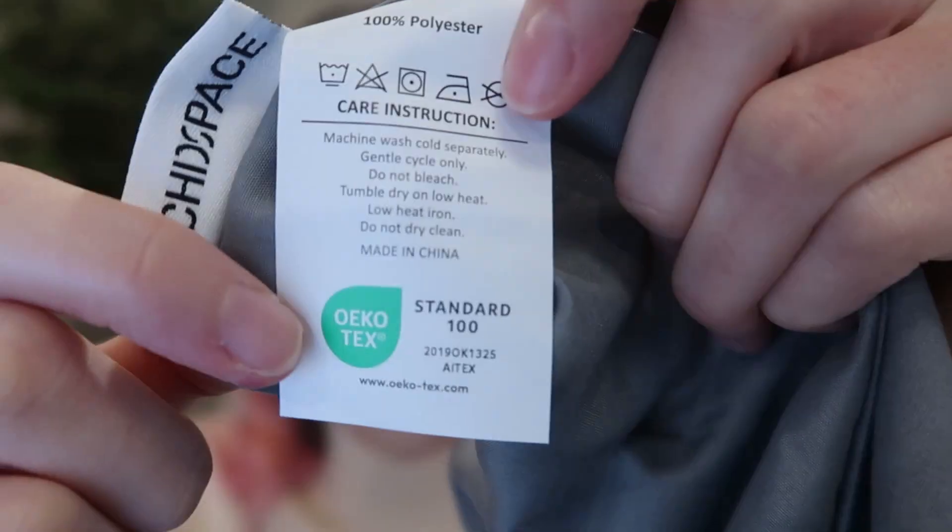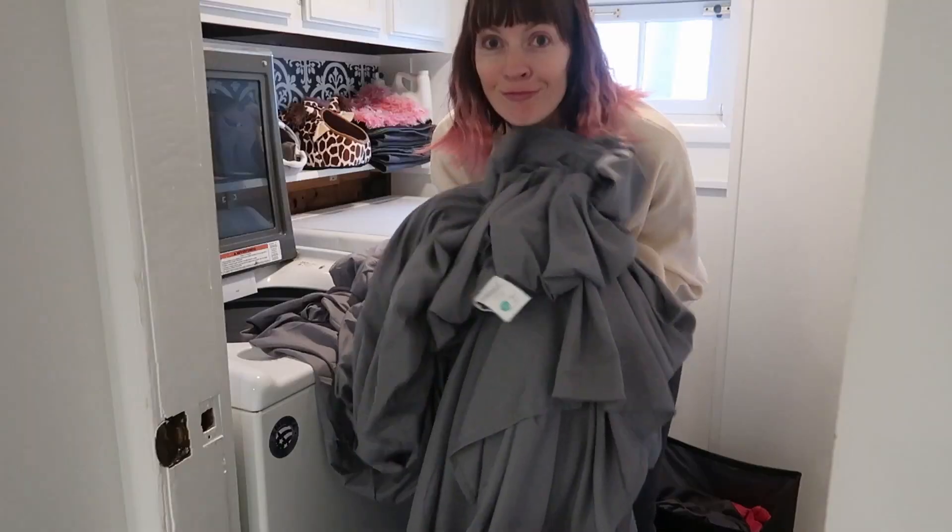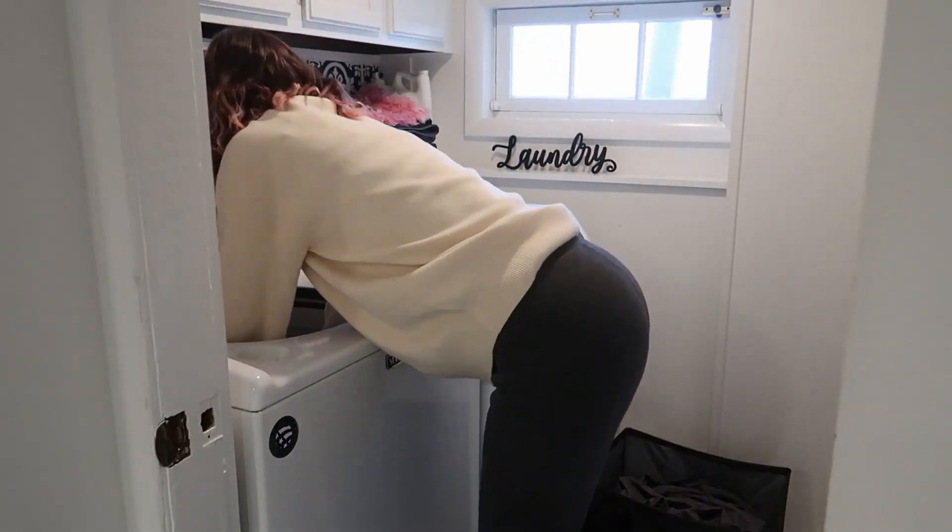All four pieces are made of brushed microfiber and are OECOTEC Standard 100 certified, so they're incredibly soft and smooth, breathable, and skin friendly. They're all machine washable and dryable, so we're going to go ahead and do that before putting them on my bed.